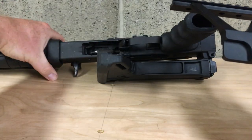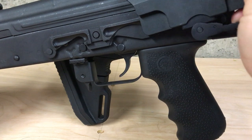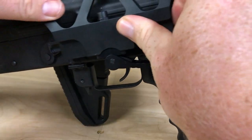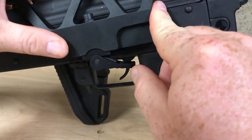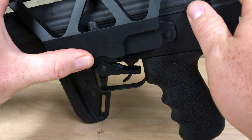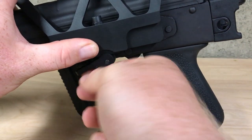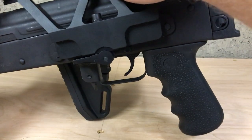Slide it all the way down so you can feel it hit right there. I like pushing my thumb right here to get it nice and secure, and then just flop it up — nice and solid.